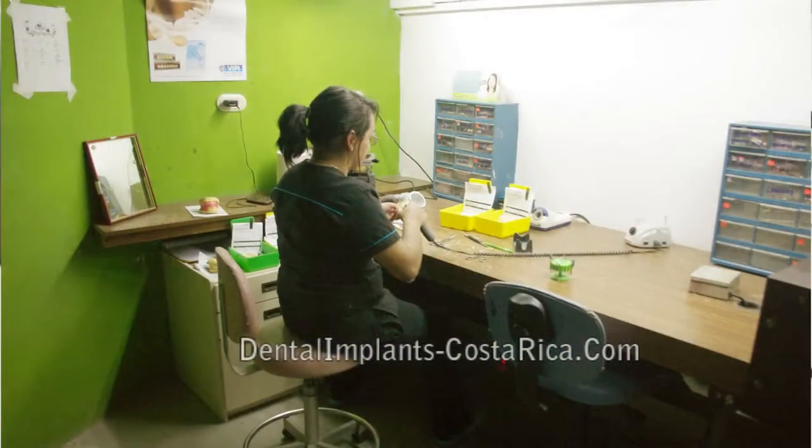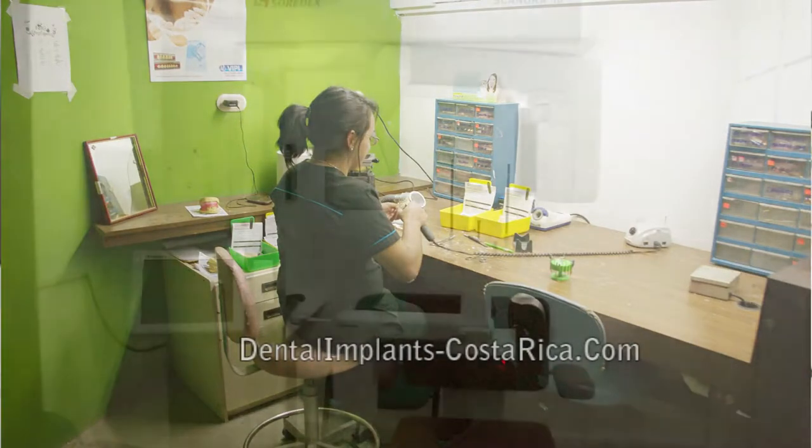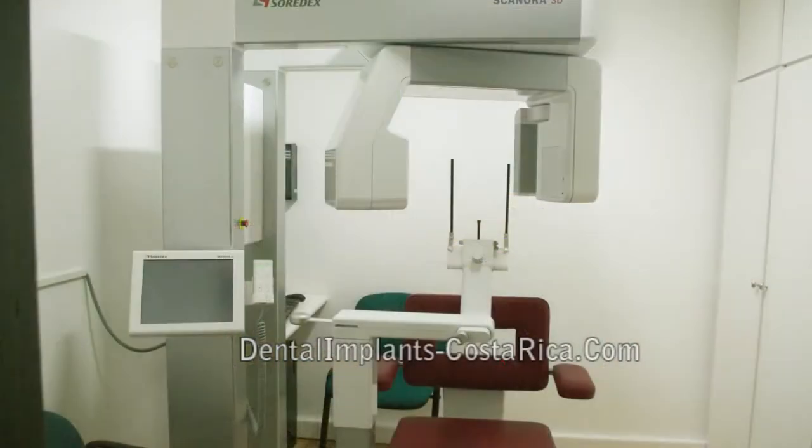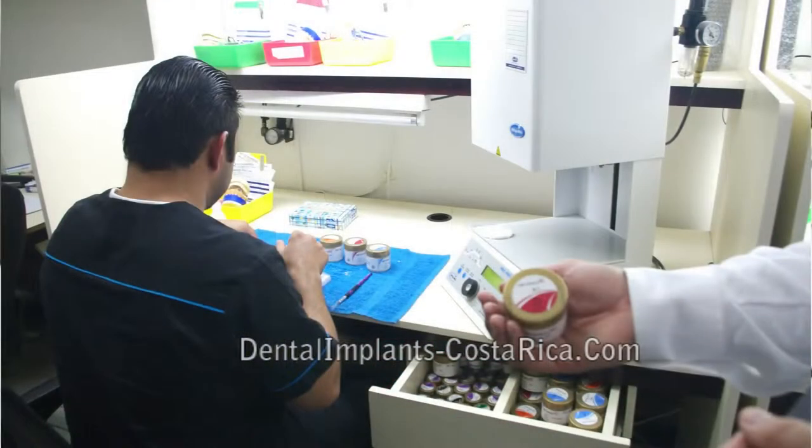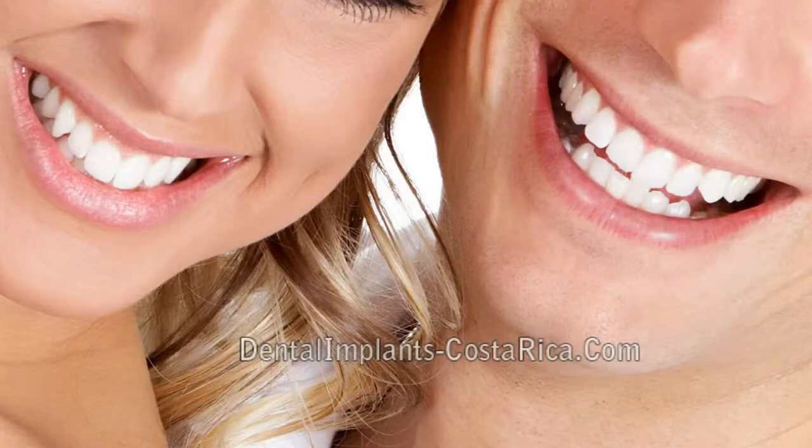We now have better technology in the lab and better people working in the lab. We call them artists because those are the ones really creating your crown and creating that natural look on the teeth we're replacing. Making those artificial teeth look natural takes more than just knowledge — it takes being an artist.